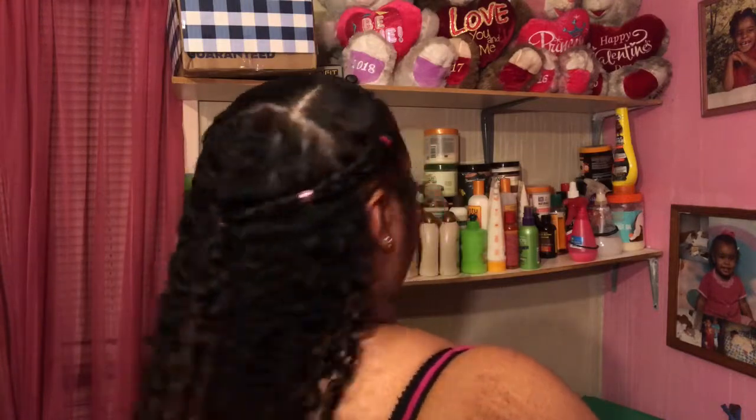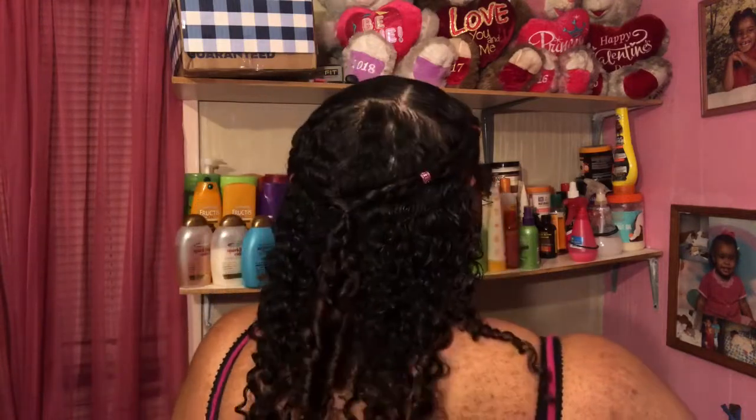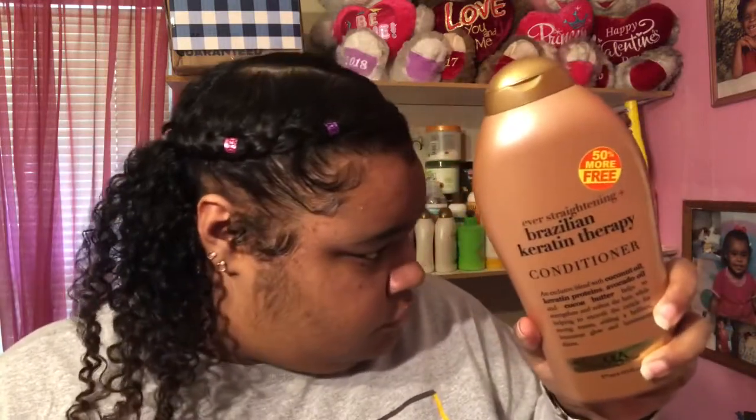Hey guys, if you would like to see how I got this super defined bomb wash and go with the two Dutch braids on top using this Brazilian Keratin Therapy conditioner by OGX, then keep watching my video.